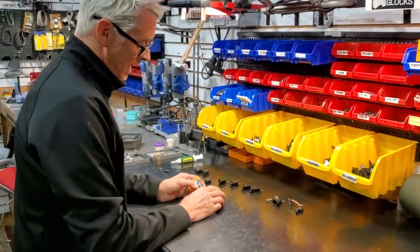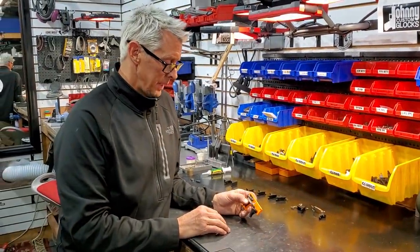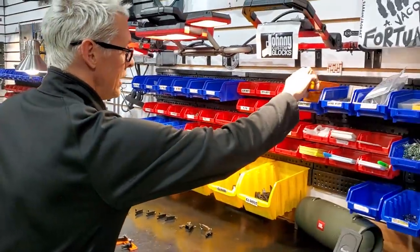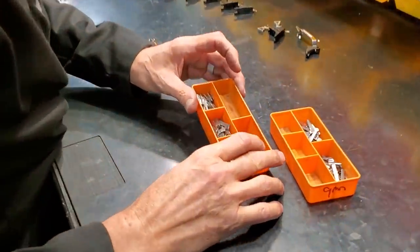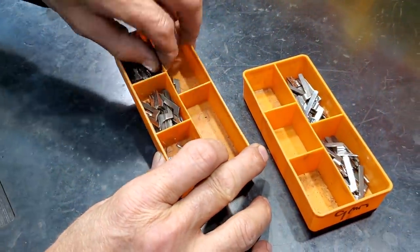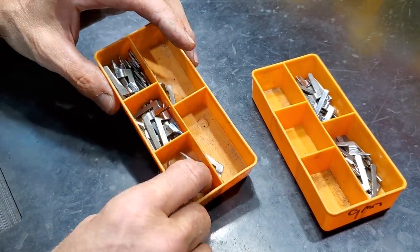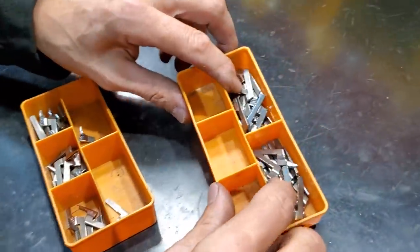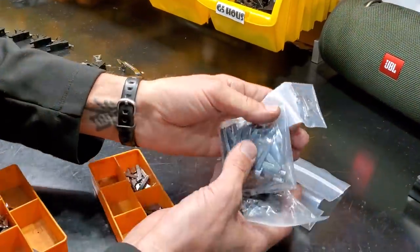One of the parts is called the ejector. Depending on what caliber the gun is, the ejector will vary. We have a variety of different ejectors here. The Glock uses different ones depending on caliber - these are for the 40 caliber gen 4s, these are for the 40 caliber gen 3s, these are for the Glock 42s and 43s, these are nine millimeters.